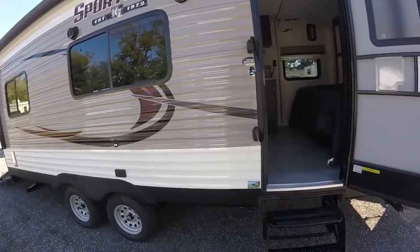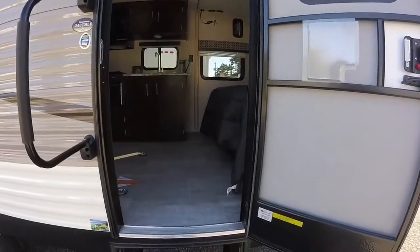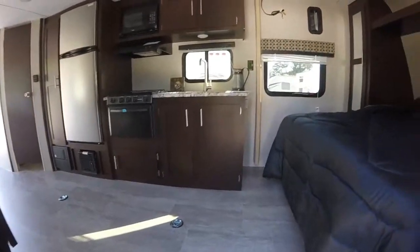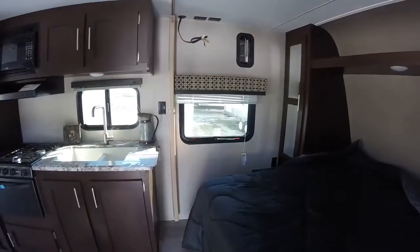There's a nice big grab handle and three steps into the coach. This unit weighs 4,700 pounds, so it's nice and lightweight. Coming into the coach now.